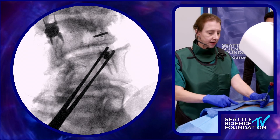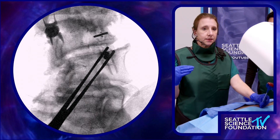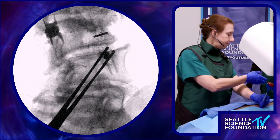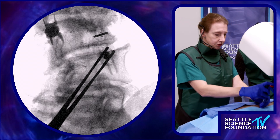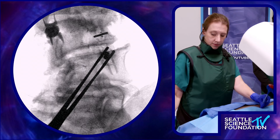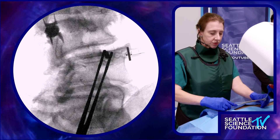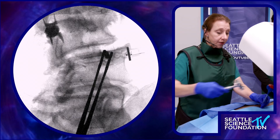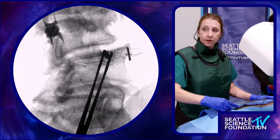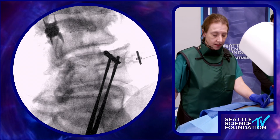The idea here is to dock my introducer cannula right on that most superior and lateral aspect of the on-face view of the pedicle. The idea is to start laterally so that as you advance through the pedicle, you are not entering the vertebral body too laterally or anteriorly. Instead, you want to be entering into the back of the vertebral body on the most medial portion of the pedicle.